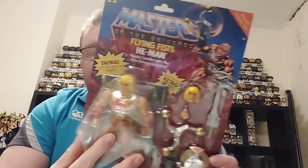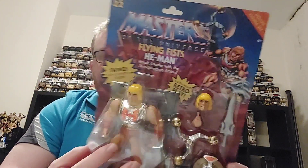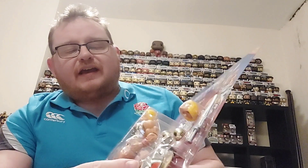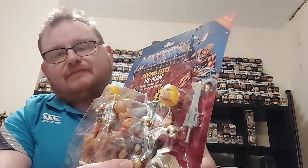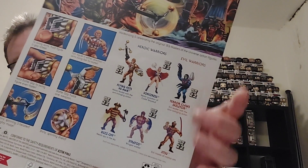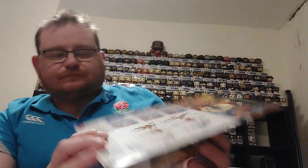The first one I've got is Flying Fists He-Man. It's got his shield, his sword, and then the Flying Fist device. He's obviously got a couple of heads and then the comic book. You can see the cross-sell on the back — there are four figures we've already shown you in the range, and then there are two deluxe figures.